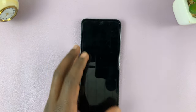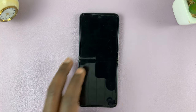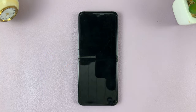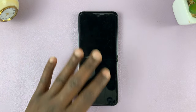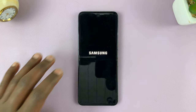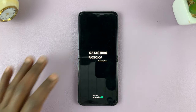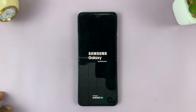Now you can release and it's going to restart in about 15 seconds. Just give it some time. If it refuses to restart, you can always long press the side key to restart it. But as you can see, your phone will now restart, and we've basically forced a restart of this phone.